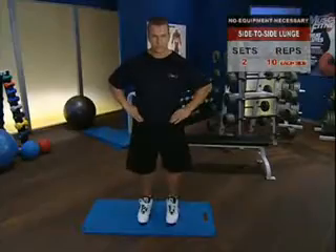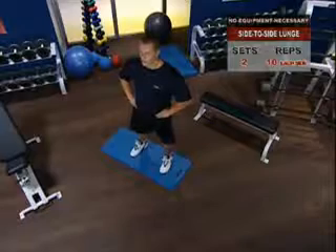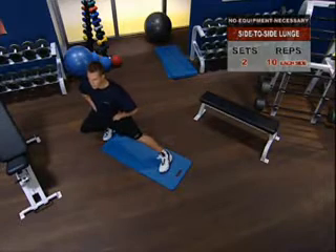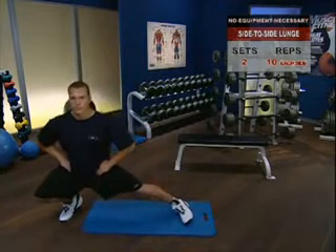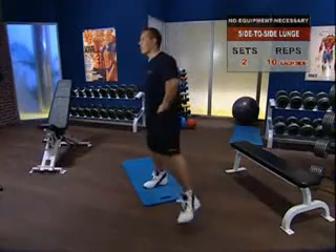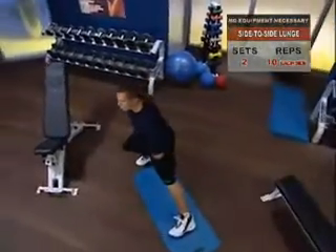The side-to-side lunge. Continuing with your leg workout, put your hands on your hips, take a wide stance, and keeping your head up and torso erect, step with your right leg straight out to your side as deep as you can without moving your left foot. Plant your right foot and bend your right knee to 90 degrees. Then, flexing the muscles of your thigh, push yourself back up to a standing position and repeat the movement with your left leg. Alternate side-to-side until you have completed 10 reps per leg.